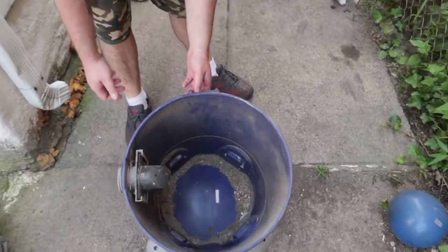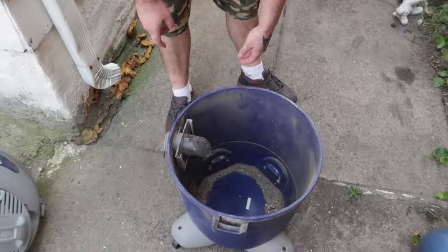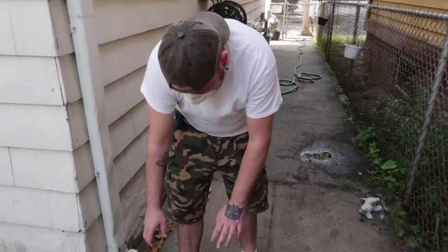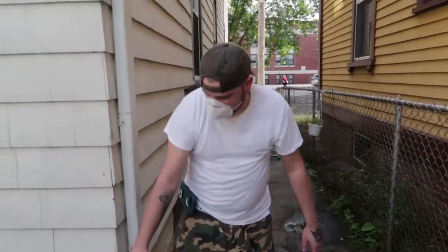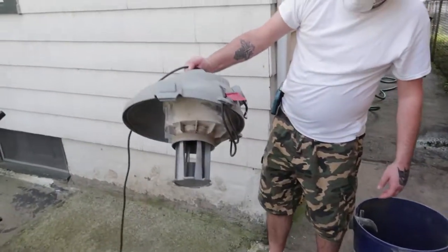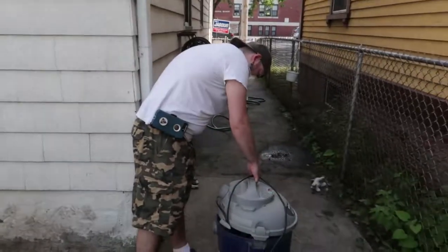So obviously there's still stuff caked on inside — that's why we have a scrubber. You threw the filter away, you obviously emptied this. This is a wet-dry vac, so it's okay if it gets wet inside and on this part. Obviously you just can't spray the motor with the hose, but I'm gonna do my best to spray it off because it needs it.